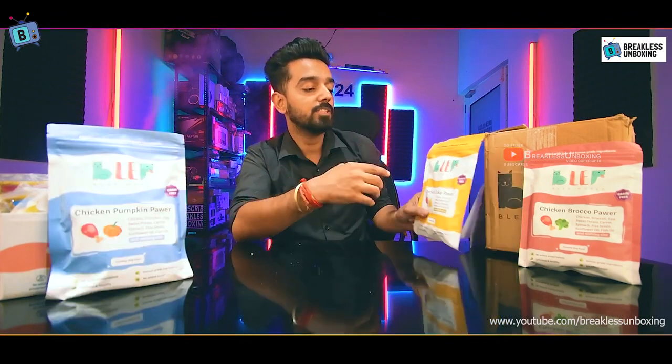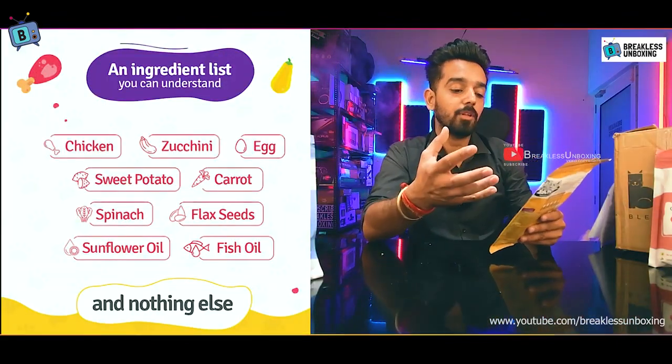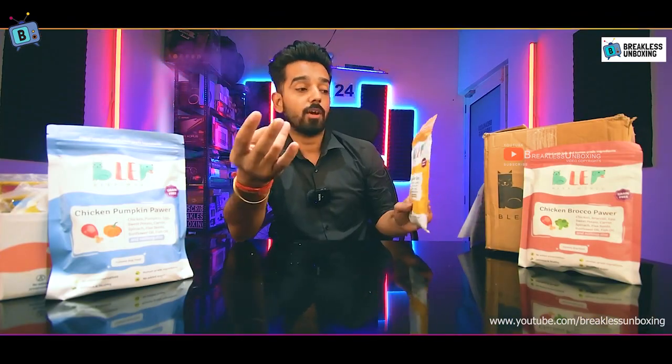There are no preservatives or any chemicals in this product. Now let's look at the chicken zucchini flavor ingredients: cereals, spinach, flaxseed, sunflower oil, and fish oil.